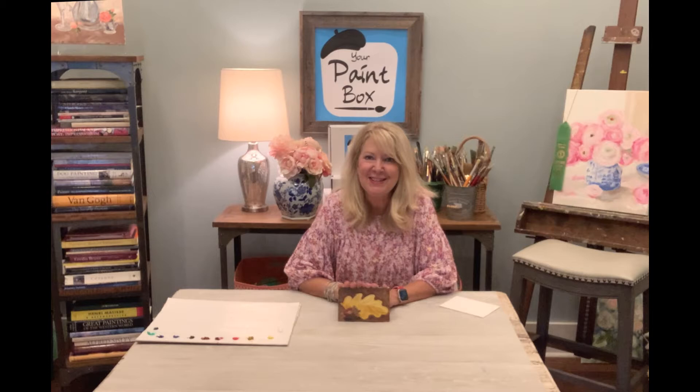Hello and welcome, this is Your Paint Box and my name is Katherine Gray. Today we are going to be painting the little oak leaf and the acorn to go with our squirrel project for October. I'm so glad to have you here. If this is your first lesson, I'll take you step by step and keep it really simple and easy.